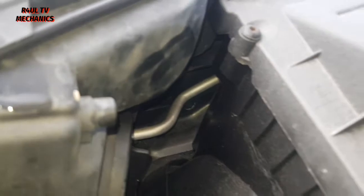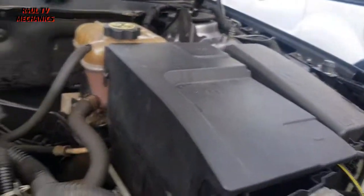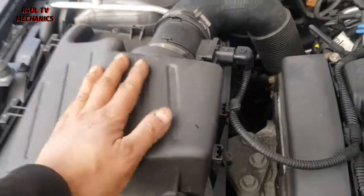Alright guys, the first thing we're going to do is go ahead and go to this side. It's exactly the same on the passenger side. I'm in the UK — passenger side or driver side — I'm doing the driver side, the one next to the air filter box.